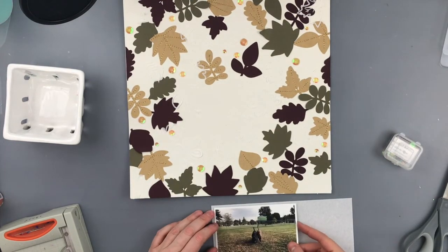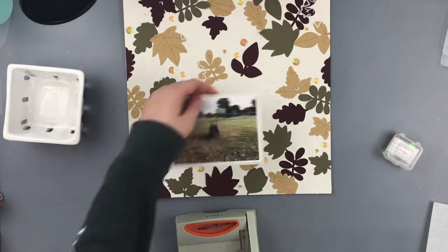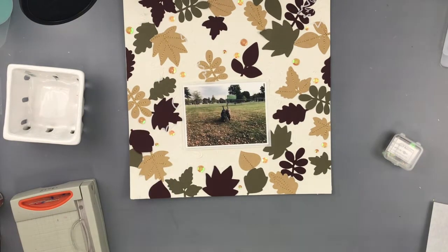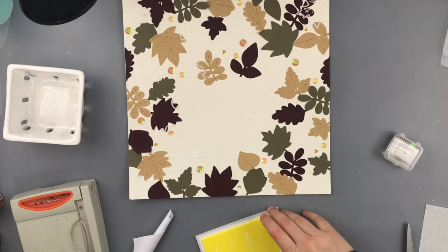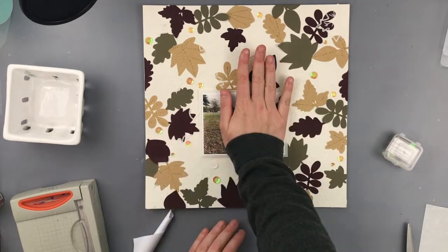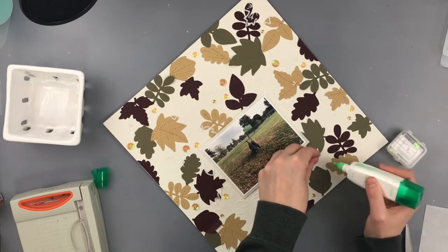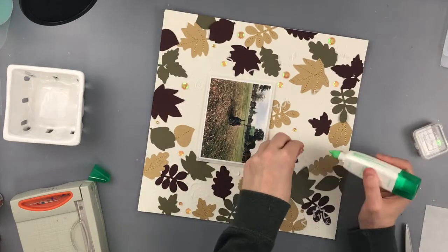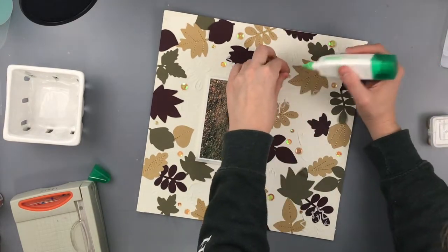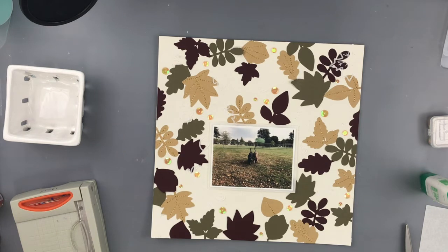The background cardstock I'm using is called True White and it's from the Speckle Tone collection. It kind of reminds me of recycled or homemade paper - it has little flecks of what you'd imagine is recycled material in it, and it's slightly off-white. It was perfect for this background because I didn't want my usual Sweet Tooth Pop Tone white, which was just too bright and took away from the layout.